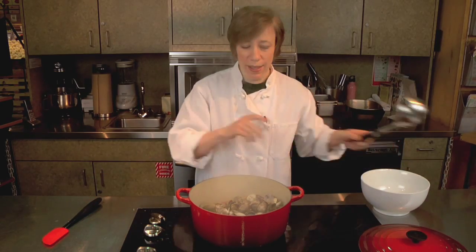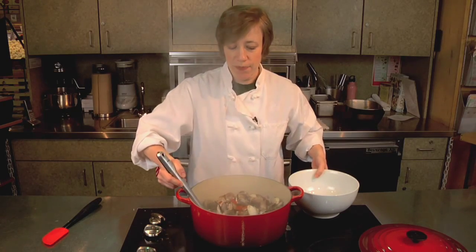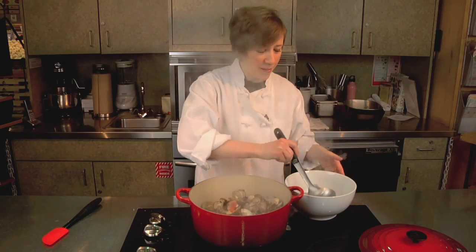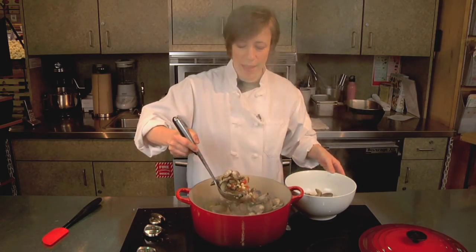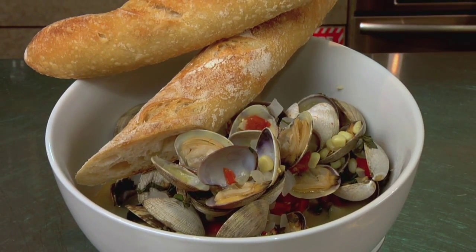I think we're ready to serve, so I'm just going to ladle these into a bowl. I like to serve this family style with a great big loaf of crusty bread to soak up all the juice. Steamed clams with fresh corn.